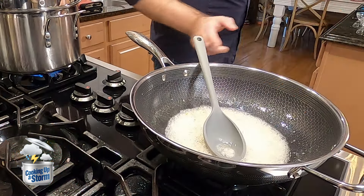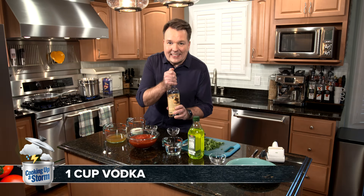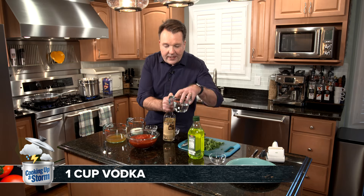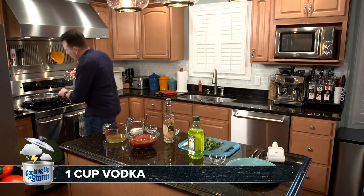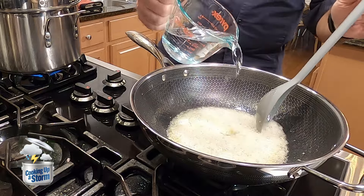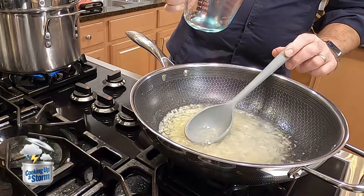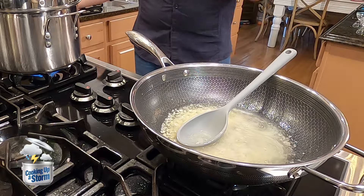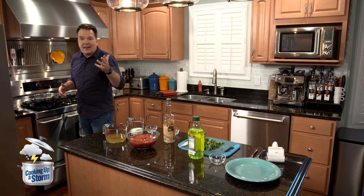This has been sautéing for about five minutes now. Now it's time to add in the vodka. Don't worry, nobody's going to get drunk in this process — the alcohol will cook out. So you've got a cup of vodka right here and you're going to pour this into the pan. Now we have to wait for this to come to a boil and bubble a little bit. We want that alcohol to cook out, and that's going to take another five minutes.